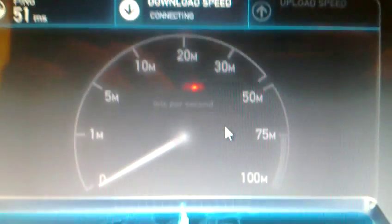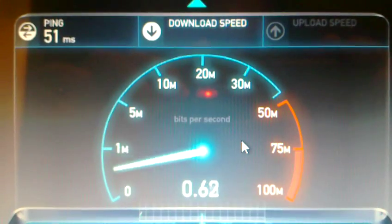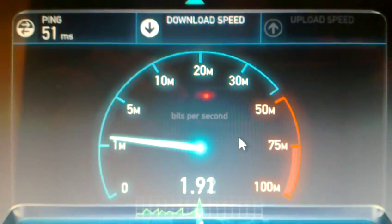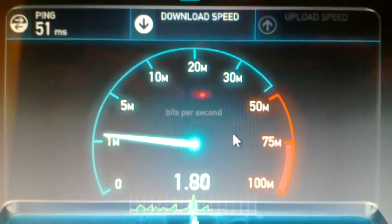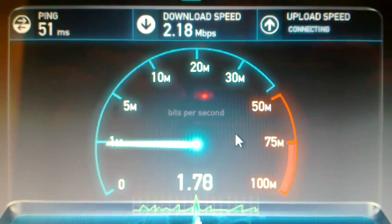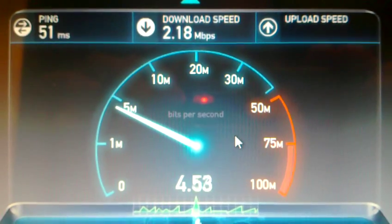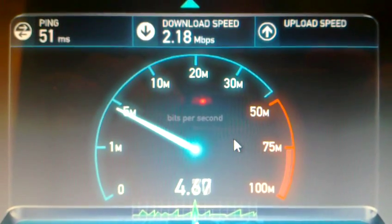I'm gonna run a test on the server of Rome — this should be way slower. 51 ms ping, and it's really struggling to go up. 2.18 in download. The upload is going to be 2-something probably — oh no, it's very fast: 4.78.